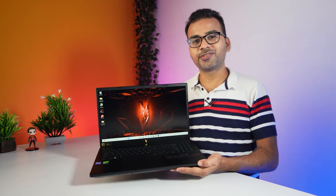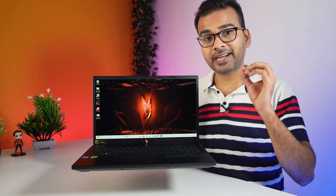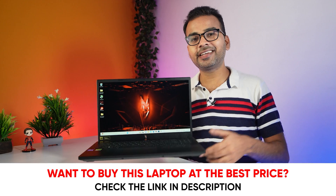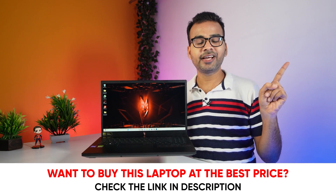Now for the final conclusion — should you buy this laptop? I highly recommend it if you are looking for a gaming laptop, because at this budget, this is currently the best gaming laptop available in the market. If you are planning to buy it, use the link in the description below or click directly here. Using my link helps the channel and you will also get the laptop at the best price. If you are new here, do subscribe and hit the bell icon. Thanks for watching.